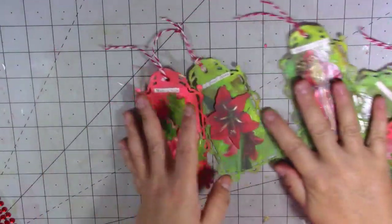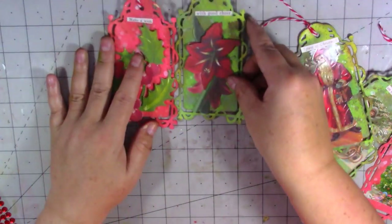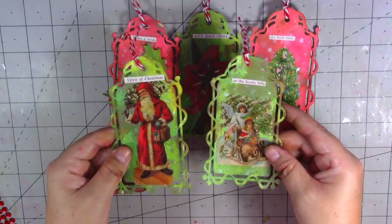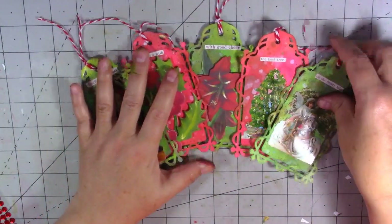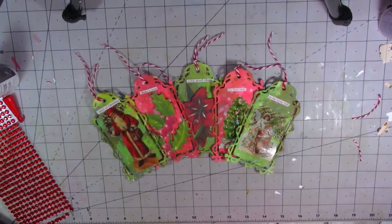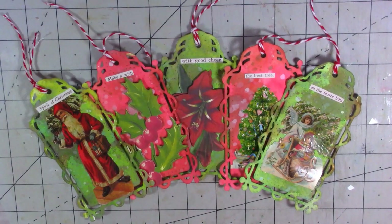So we've got five finished tags instead of six but not to worry. I hope you're all alright everybody — I'm doing fine, I hope you are too. Just trying to keep busy! So there we go, there's my tags made for today. As always, thank you so much for stopping by to watch. Please subscribe to my channel and hit that little bell to be notified of new uploads. Until my next video, take care — thanks for watching, bye!